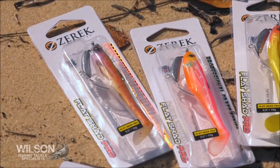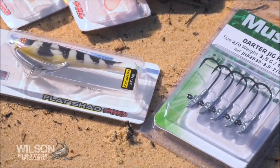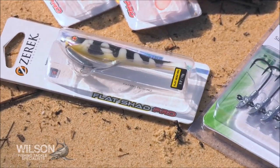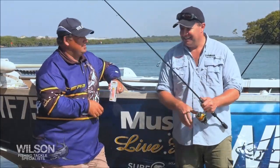You've got some new colours as well. Mate, we've got five exciting new colours and they're actually just being released to the shops now. We've got the ever-reliable Fat Betty colour which is becoming a cult thing. It really is. Fat Betty Facebook page — have a look at that. We're going to go catch a flatty. Let's go do it.